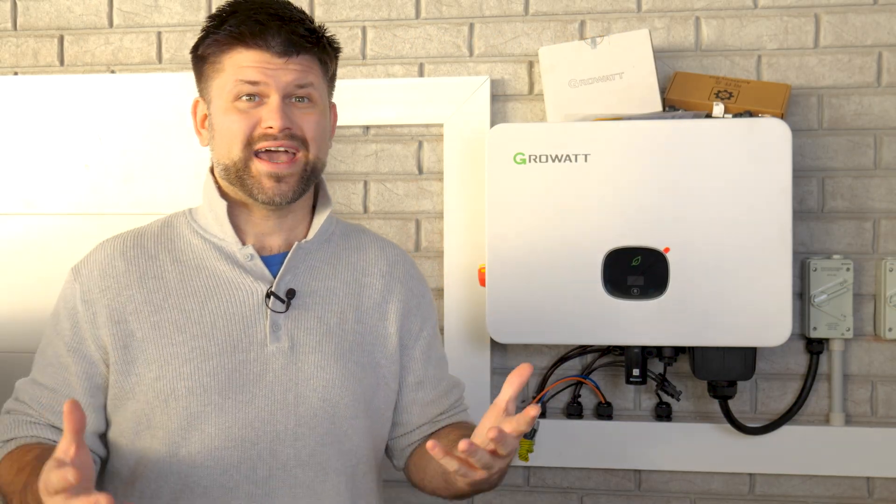If you want to back up your whole home during a blackout, three-phase adds more complexity and installation time.